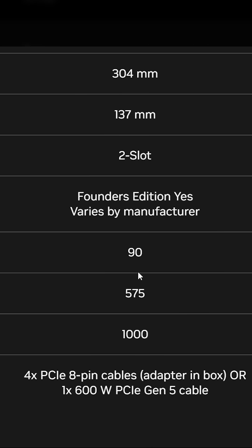The number one reason you might not want to buy a 5090 — believe it or not, in my opinion — it's not the price. The actual reason I don't like the 5090 is heat, the TDP. That's my problem.